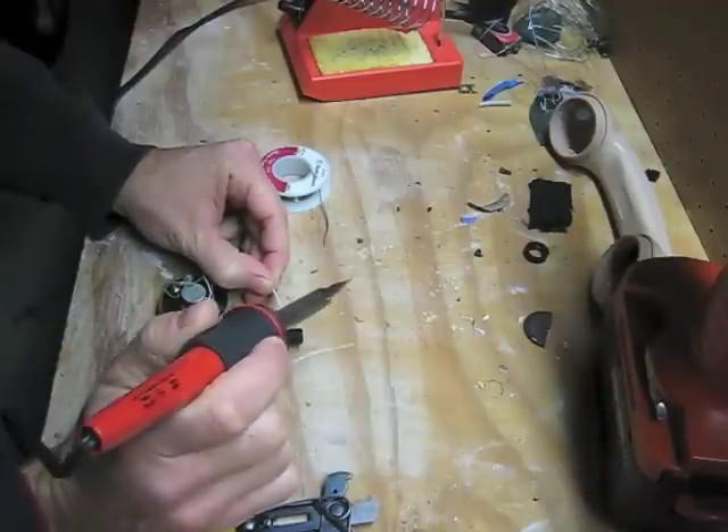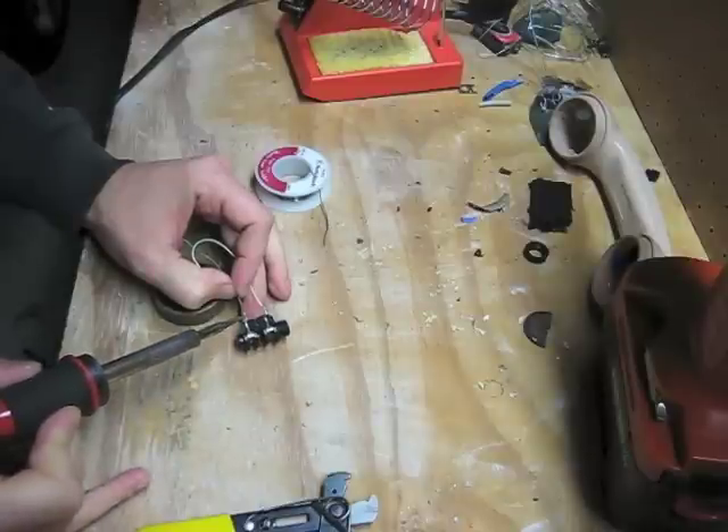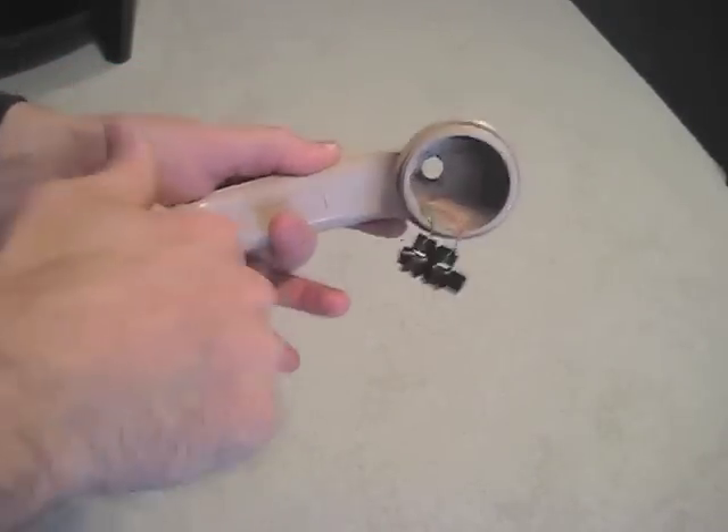Now we simply solder the connections from the quarter-inch jack to the connections from the speaker element that we removed from the telephone. We can simply insert the speaker into the mouthpiece area of the telephone.